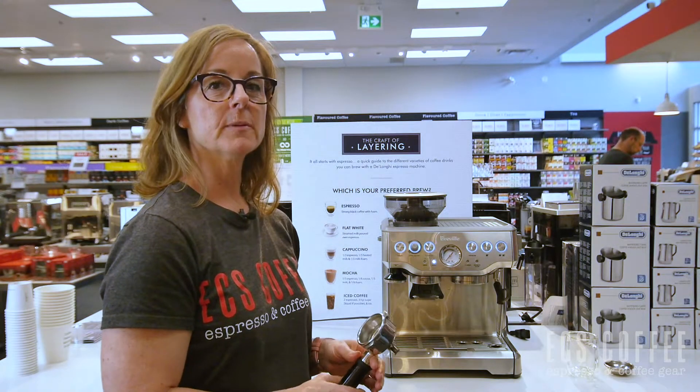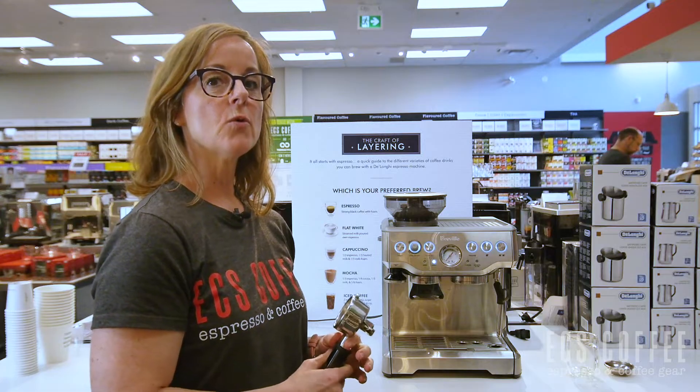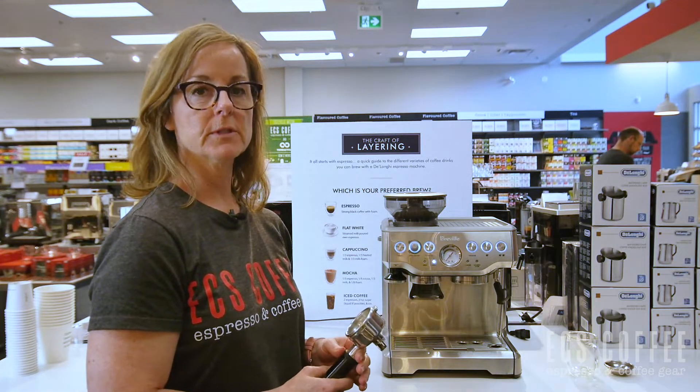Hi there, Wendy here again from UCS Coffee in Burlington. I'm going to go over how to get into the optimal espresso zone with your Barista Express.